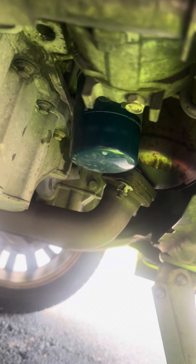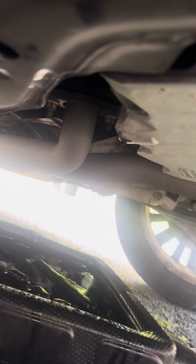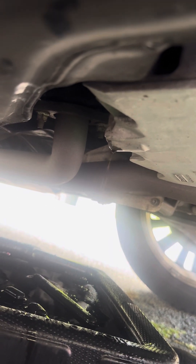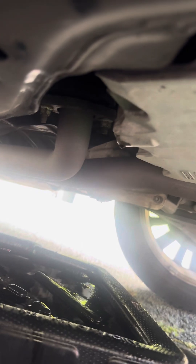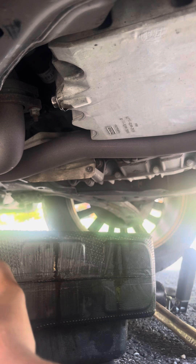You can see the last bits of oil draining now. Once we get it down to a slow leak like this, it's just about done. I'm going to wait another 20 seconds and go ahead and put the drain plug back in. I'll finish that off by tightening it the same way as we cracked it.